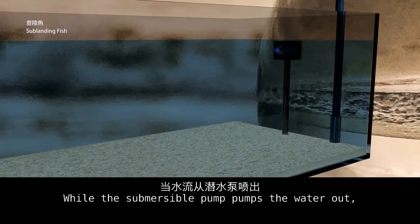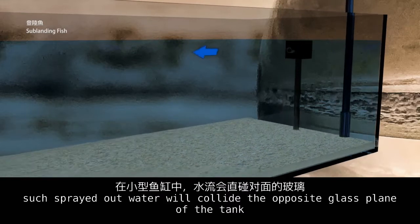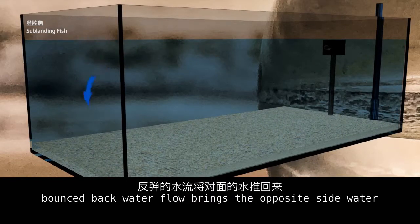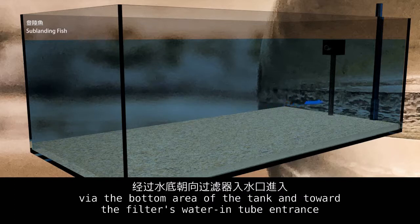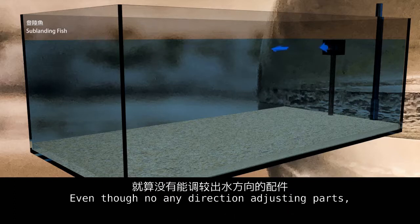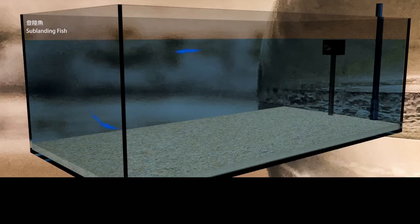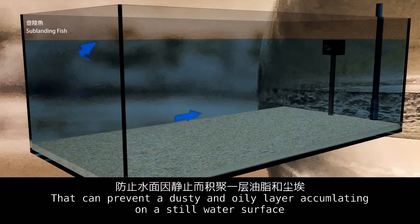When the submersible pump pumps the water out, the spread-out water collides with the opposite glass panel of the tank, bounces back, and flows via the bottom area of the tank toward the filter's water intake entrance. Even without any direction-adjusting parts, the balanced water flow also creates waves on the water surface, preventing a dusty and oily layer from accumulating on a still water surface.